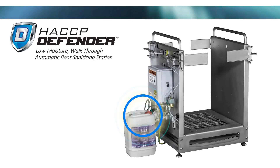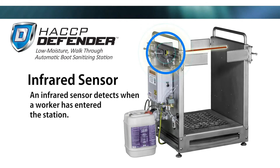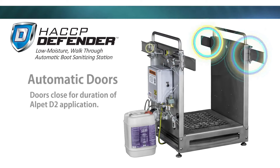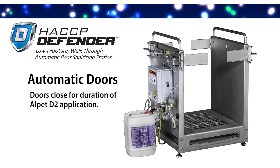The HACCP Defender dispenses Alpet D2 through a closed-loop system to reduce the possibility of cross-contamination. An infrared sensor detects when a worker has entered the station. Four pneumatic doors close for the duration of the Alpet D2 application to ensure that each worker's boots are receiving an effective dose.